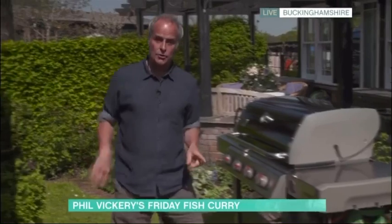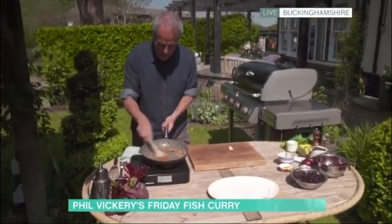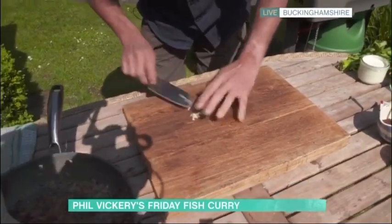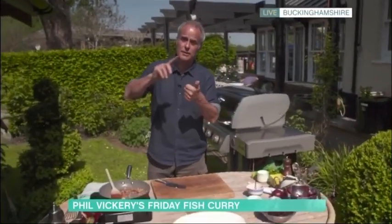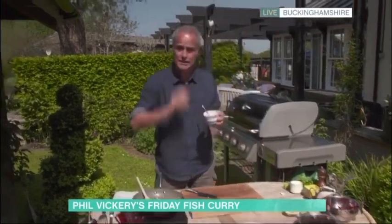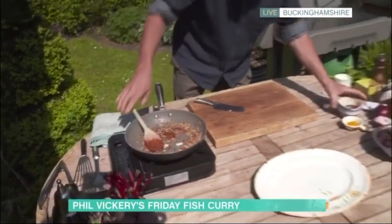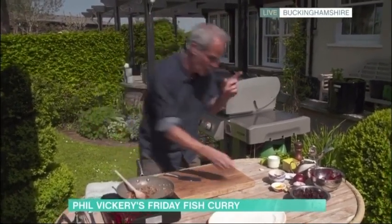To serve with the barbecue fish I'm going to do a very simple curried beetroot. In this pan I have browned shallots cooking away, and to that I'm going to add a little bit of chopped garlic — not a lot, because we don't want to overpower the dish. Now if you want to make a proper curry sauce you'd use turmeric, fenugreek, and all sorts, but I'm going to cheat and use a bog-standard madras curry paste. Just a teaspoon — treat it like salt and pepper, don't go mad.